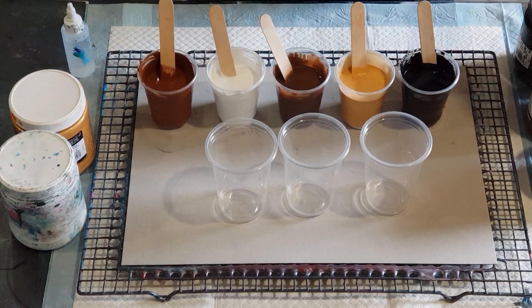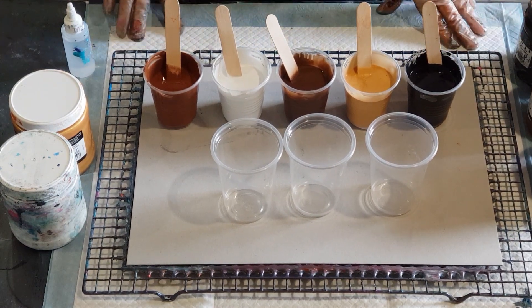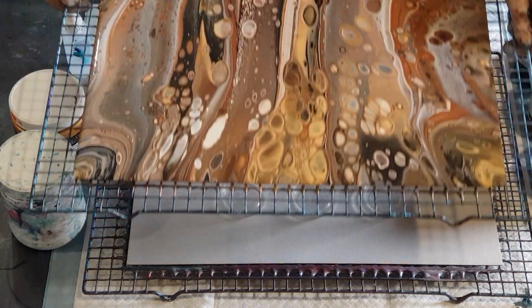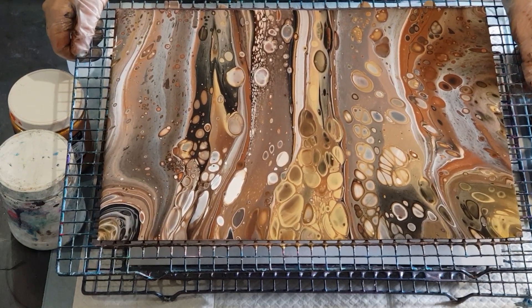G'day guys, welcome back again. I had a heap of lovely comments about my gold and brown pour that I did yesterday. I'm just going to shut the door — my daughter's home and she's got a parrot out and he's being a bit noisy. So back to the brown and gold pour — let me see if I can show it to you. That's it there. I did that one last night, 30 by 40 centimeter card, or 12 by 16 inch.